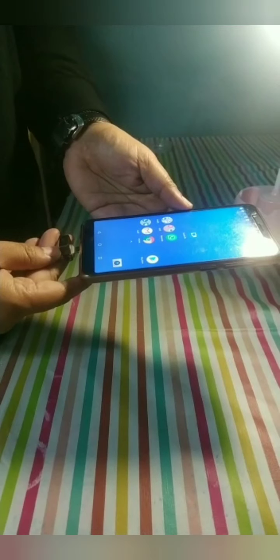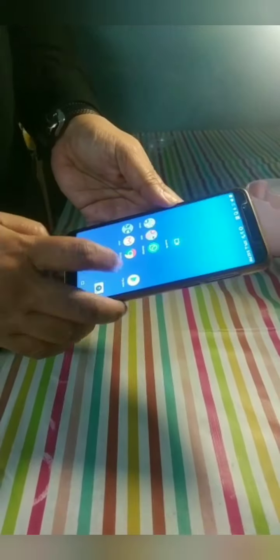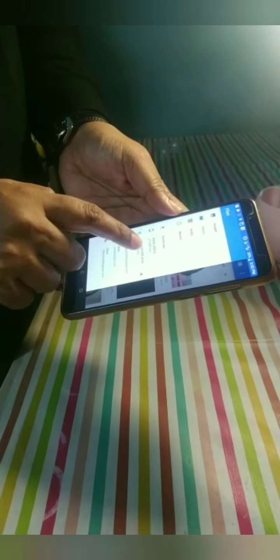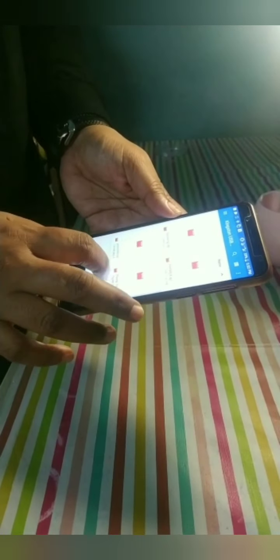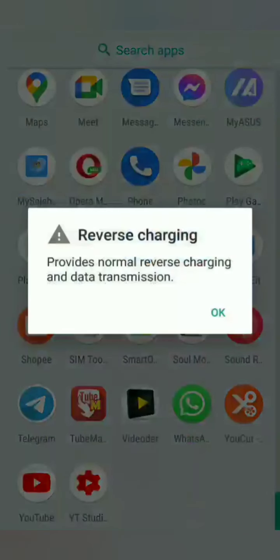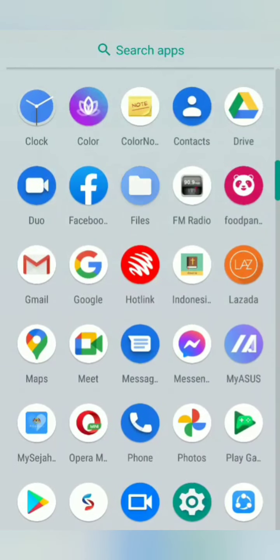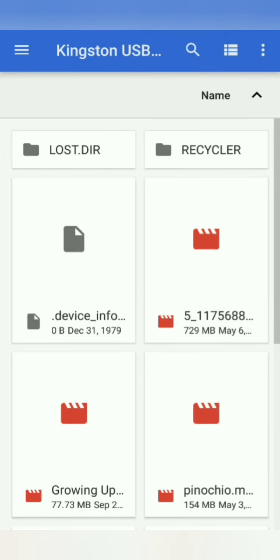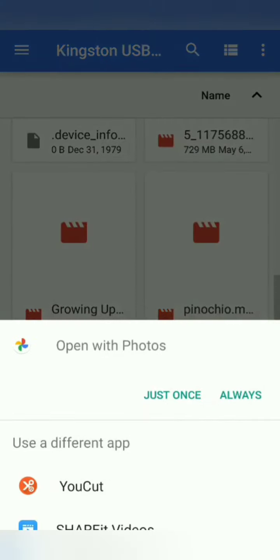Getting back to my OTG pen drive — this is how I hung it near the window. It was a sunny day, so I hung it from morning and tested it in the evening. When I inserted the OTG pen drive, it was detected and still kept all the existing files — I usually store movies to connect to the TV, and all the movies are still in good condition.